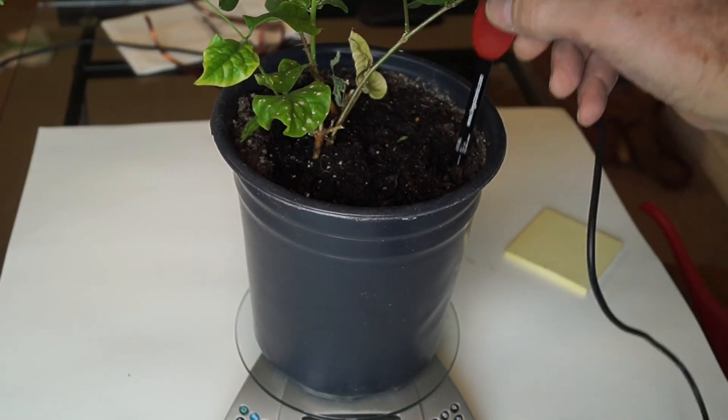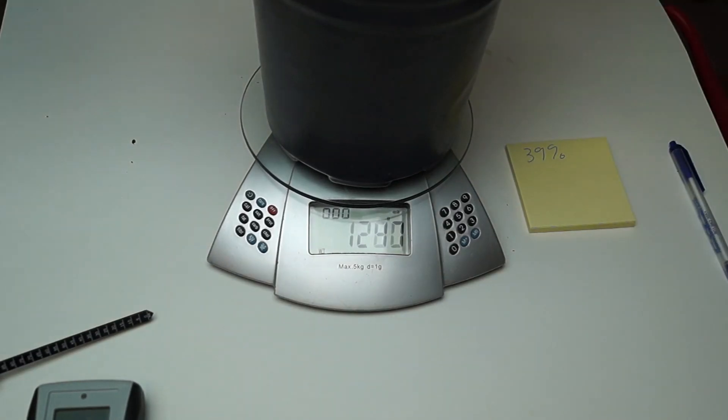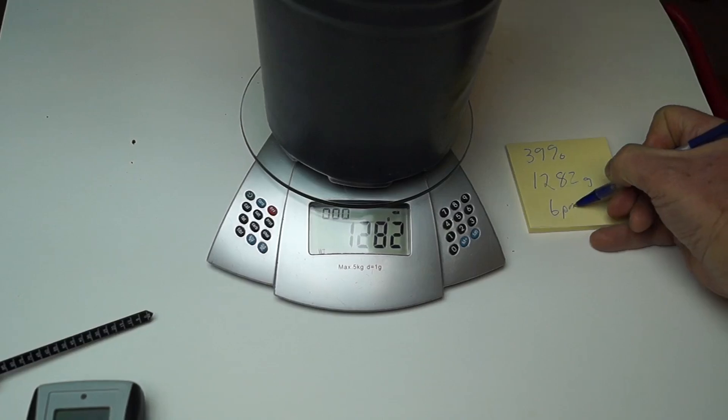Now we're going to remove the moisture sensor and weigh the plant to get its initial weight. We'll wait 24 hours and weigh it again and measure its percent moisture. Okay, it's been 24 hours. Let's remeasure everything and see how much water we've lost.